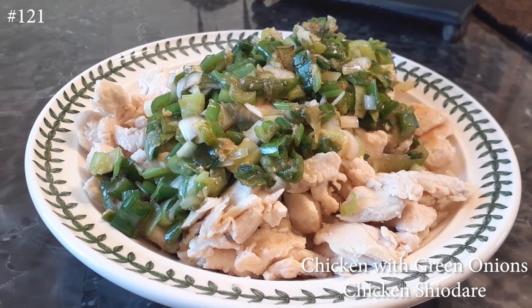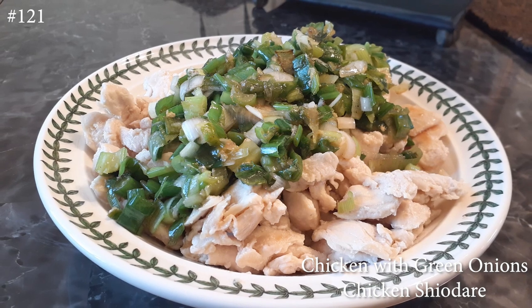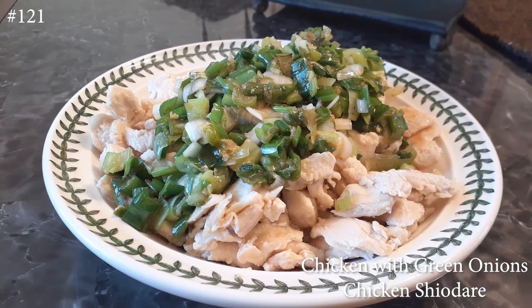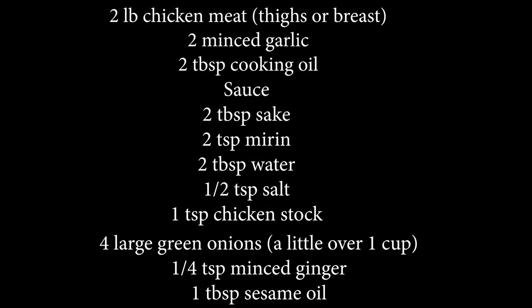Hi everyone and welcome back to my channel. Today I'm making chicken with green onions, otherwise known as chicken shiodari. If you guys would like to know how to make this, please hit that subscribe button and watch me cook. Don't let the list of ingredients scare you off — this is very easy and simple to make, so you guys will not regret this.